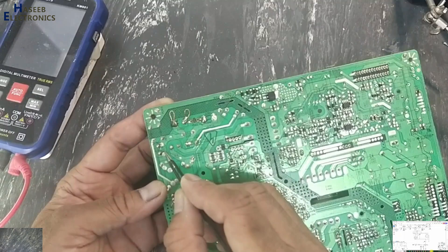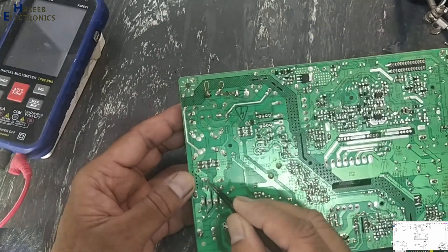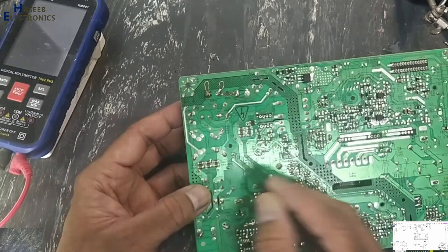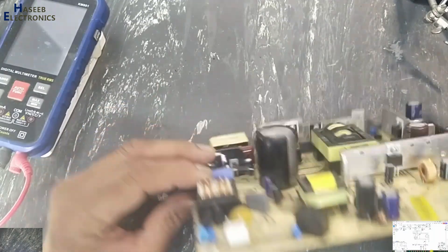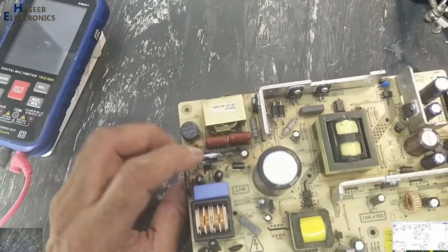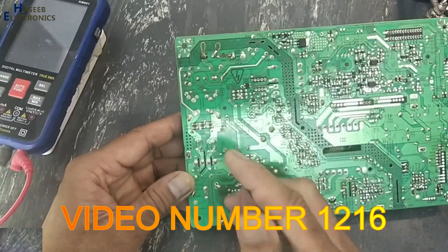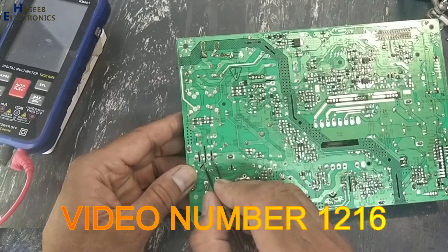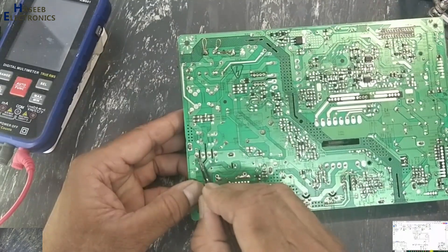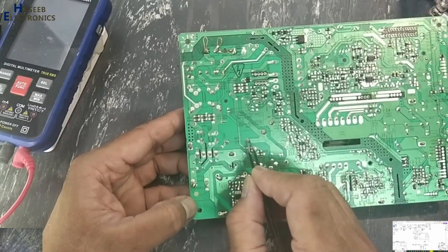After the varistor, voltage reaches the NTC — that is the surge current protection circuit. Then current passes through this inductor, then through the neutral inductor. Current passes through this path, then through these EMI circuit filters: dual line filter capacitors and two chokes. After that the voltage reaches here. In the last video I demonstrated how to test the bridge rectifier — if you have not watched that video you can watch it.